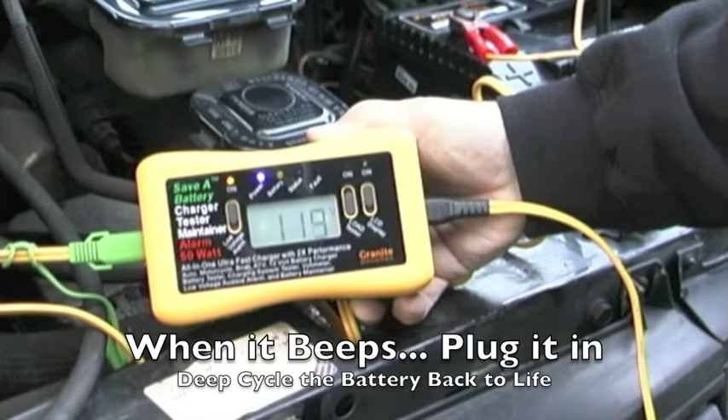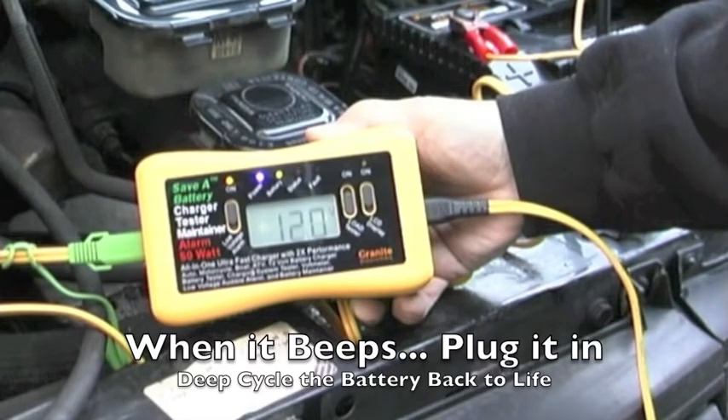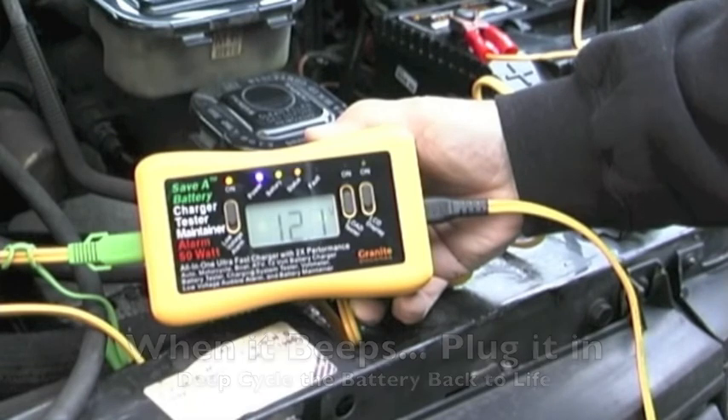The lights will come on and then the status light will start blinking, as you can see here. When that status light comes on solid again, you pull the power, turn the load on, turn the low voltage alarm on, and repeat the process.